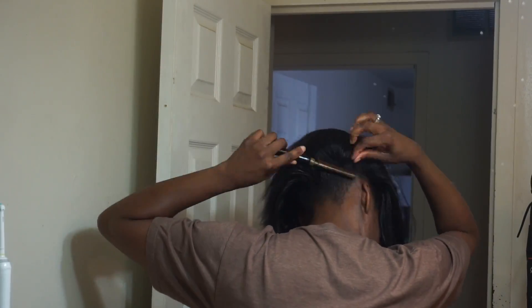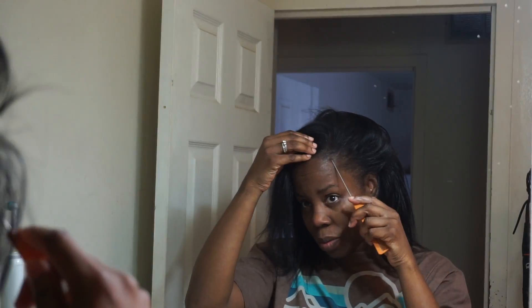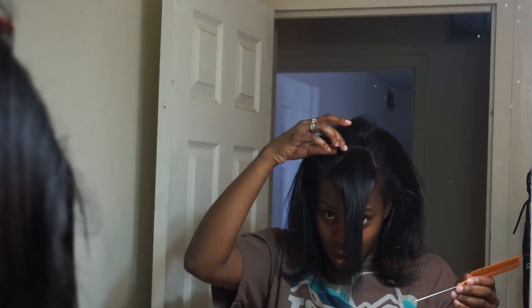Then I go through and press out the edges, because I don't really like to try to press out my edges with the flat iron. So I just use my pressing iron — old school iron. And then I'm going to triangle-part off the bang part. It's really not a bang, but I'm just going to part off the front part.